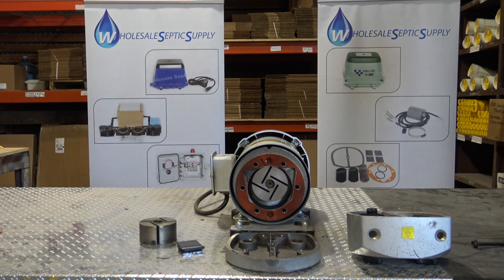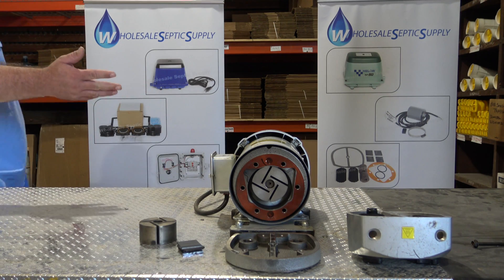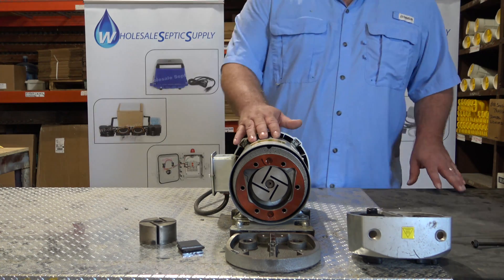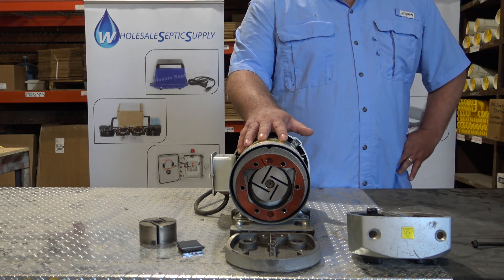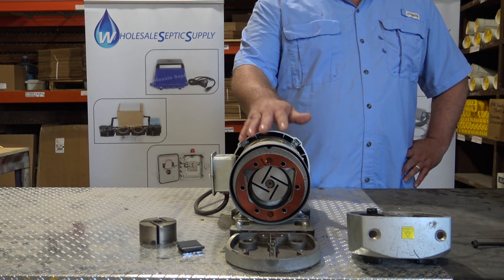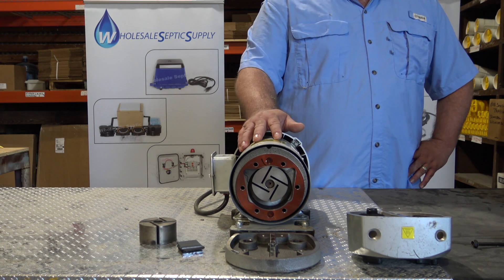These pumps — it's not uncommon for them to go 7 to 10 years with no rebuilding. They last a very long time. I've seen some 0523s be out there for 13 years and they're still running, no rebuilds. People just clean the filters and maintain them and they're still going.